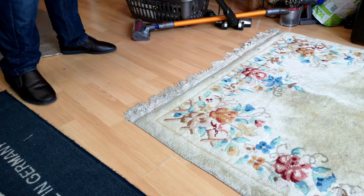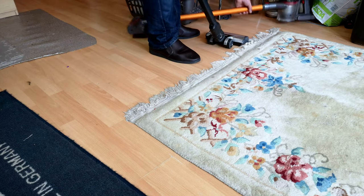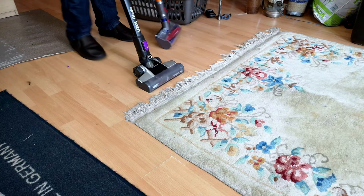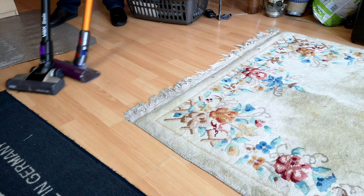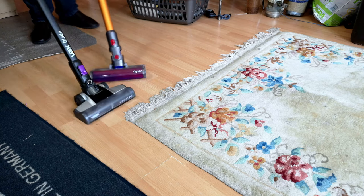You can do the hard floor as well. It's no Dyson V8 though, but the fluffy head does make a difference.